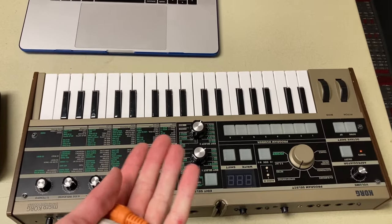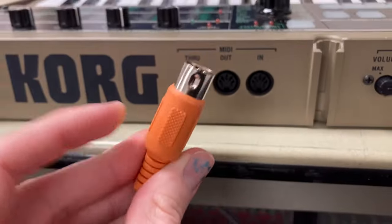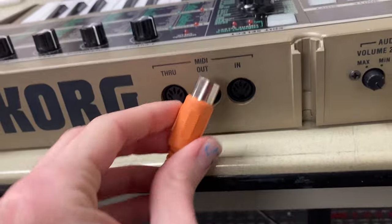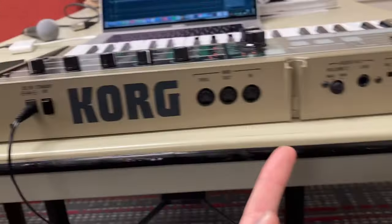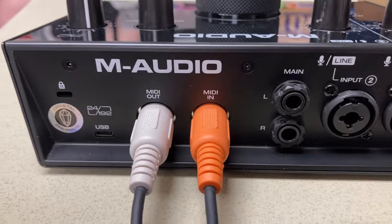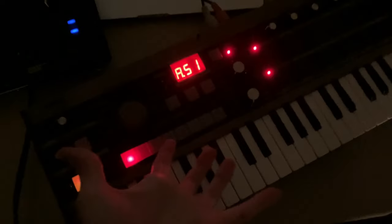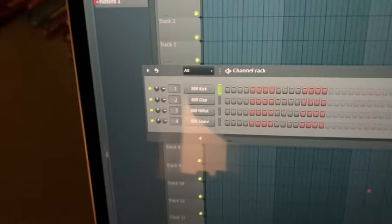We got this synth here, but I'm only going to be using it for MIDI, so let's set up the MIDI. It doesn't matter what color you put on the out — but if I put the orange one on out, then the orange one on the interface has to go in 'in', because out goes to in. All you got to do is enable your MIDI device in your interface and then you got MIDI. That is how you set up the M-Audio Air interface.